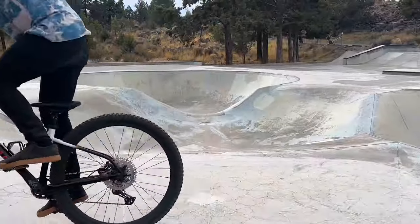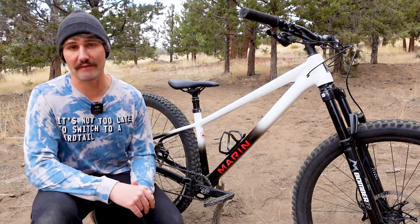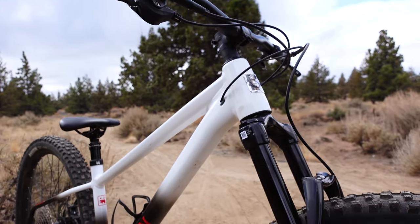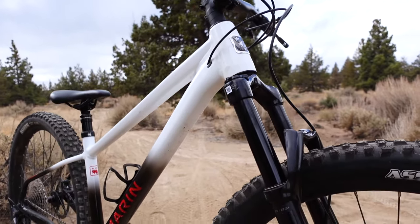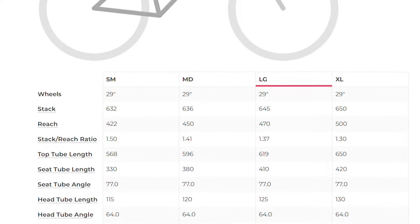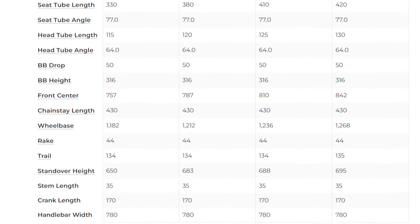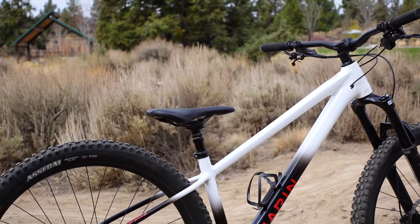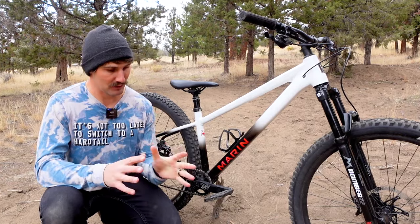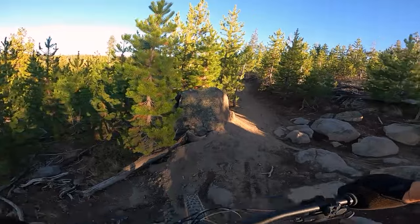Much of the San Quentin's character comes from this frame, which is almost identical to the 27.5 inch version. Both bikes have a super slack 64 degree head tube angle, a long reach, high stack, and steep and low seat tube. More specifically, the large model I've been riding has a wheelbase of 1236 millimeters, a 470 millimeter reach, 645 millimeter stack height, and a 410 millimeter seat tube length. That makes it one of the shortest seat tubes on the market, and I really appreciate that. It makes it easier to do silly jibs as well as bail out of sketchy situations on a trail ride.